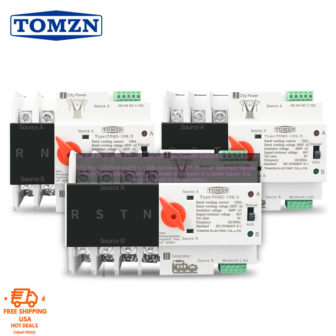The TOMZN Mini ATS is a compact and lightweight device, measuring just 90mm x 55mm x 60mm. It is very easy to install with no need for tools. The ATS can be mounted on a DIN rail or in a panel, and it comes with all the necessary mounting hardware.